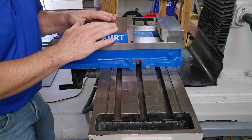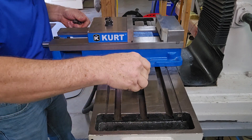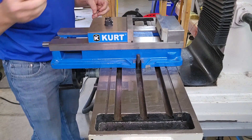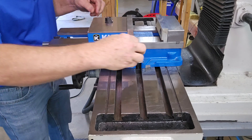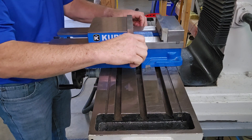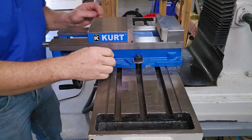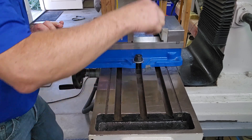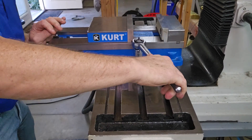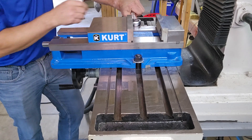Now I'm ready to bolt it down. Here I have my T-nuts and studs. The washers go on there, and the flange nuts. And then finally, be sure to bolt it up nice and tight.